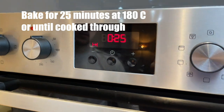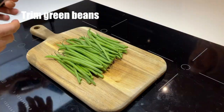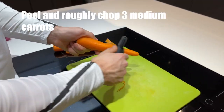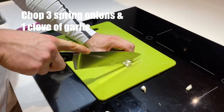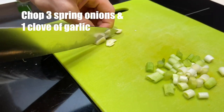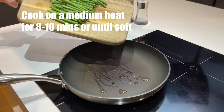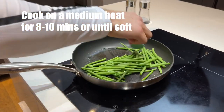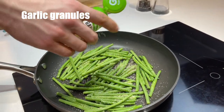Put your chicken breasts in the oven for around 25 minutes. Next, we're going to prepare our veg. I'm using green beans, but you can use whatever veg you like. I'm just trimming the ends of the green beans. I also peeled 3 medium carrots and chopped them into small chunks, then finely chopped some spring onions and 1 clove of garlic. On a medium heat, I added a splash of olive oil and cooked the beans for around 8-10 minutes until soft. I added a good sprinkle of garlic granules to the beans just to make them taste a bit nicer.